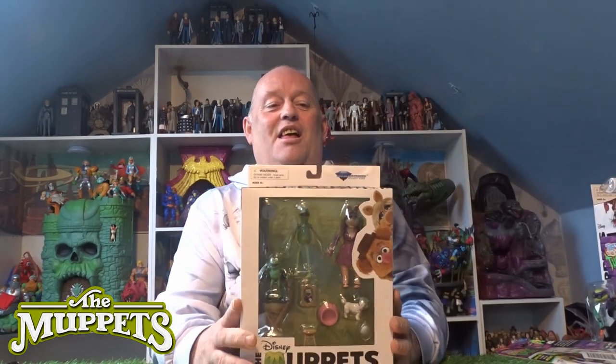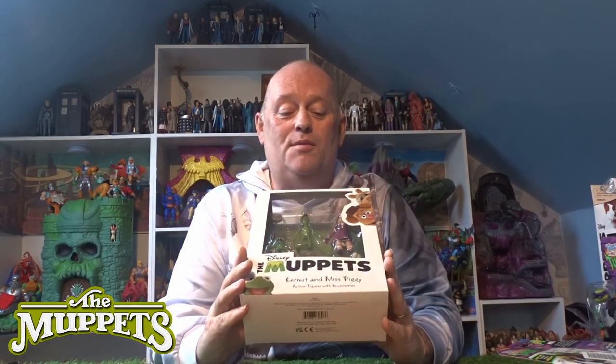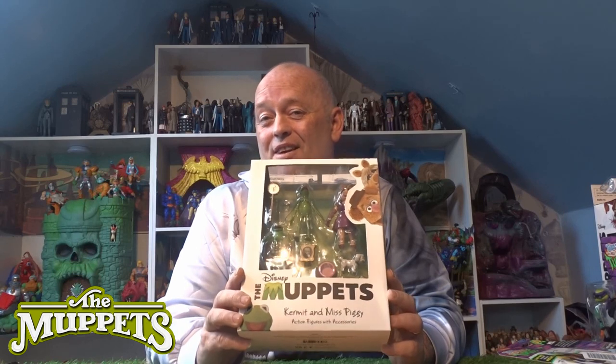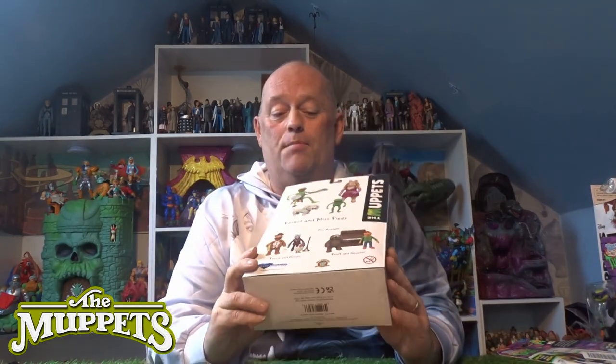Hi guys, welcome back to another Little Geek Reviews. This time I'm going to go through a new line — the Muppets, the best of the Muppets. I've got this one to go through with you: it's Kermit and Miss Piggy, but they've got a couple of other characters that come with them. It's one of the first ones in the line, and on the back of the box you've got Fozzie, Gonzo, Ralph, and Scooter as well.